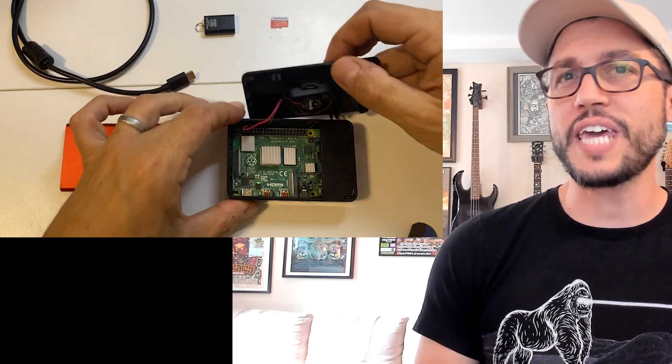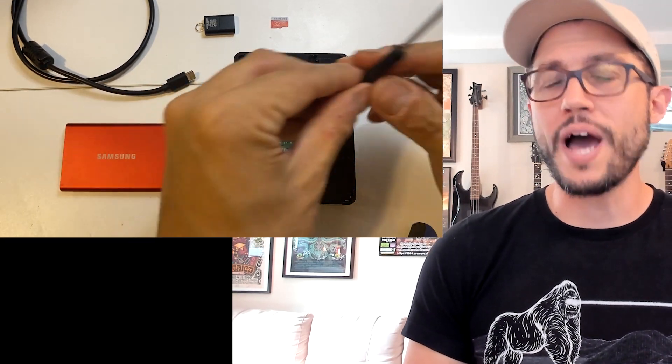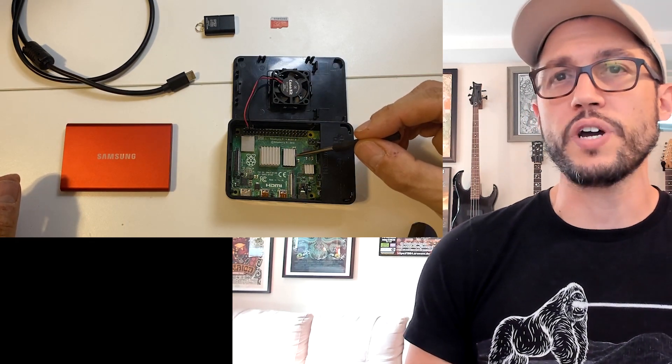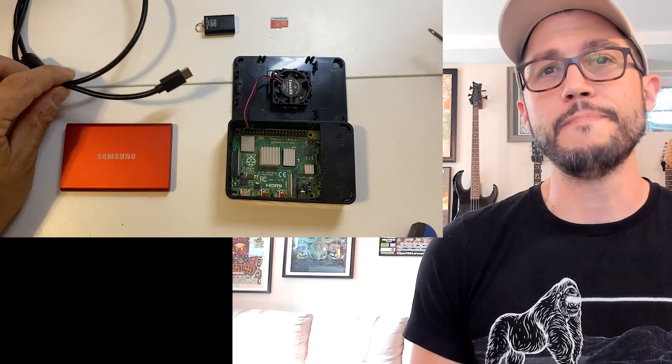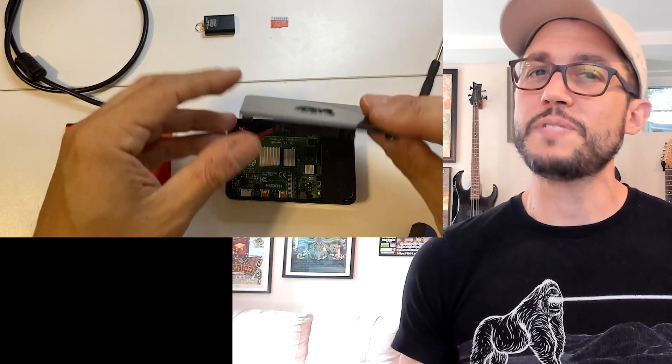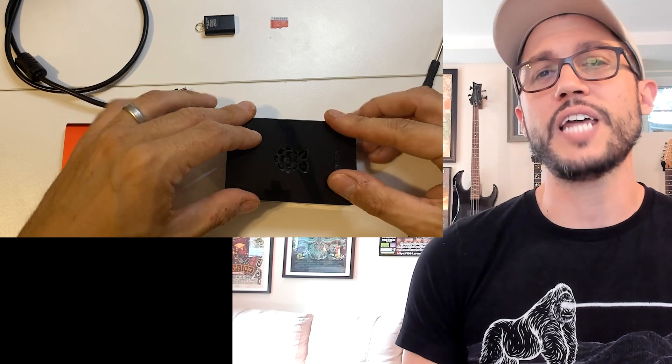It comes with a sturdy case to protect the motherboard, a quiet little case fan, some heat sinks to keep the chipset and CPU cooler, and a reliable power supply. These are important because we're going to be pushing this Pi a little bit, and I want to make sure it keeps up with my own needs as well as those that I'm going to be sharing it with.